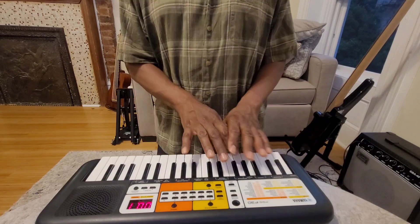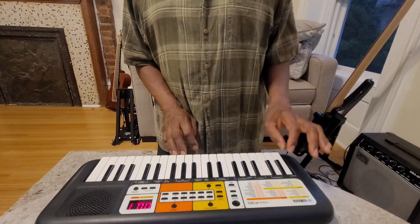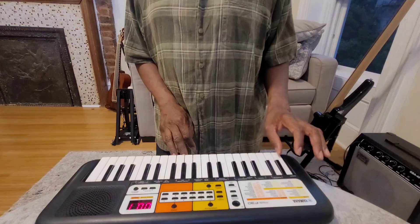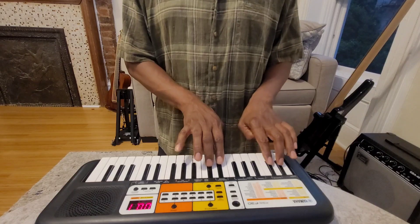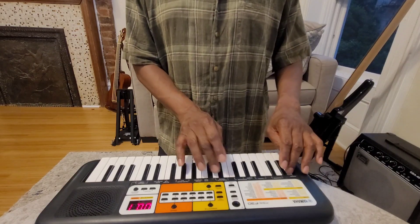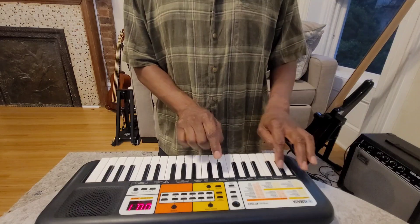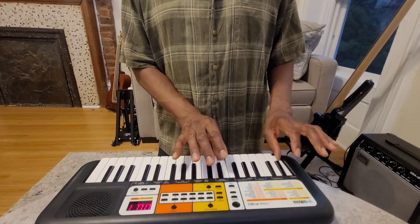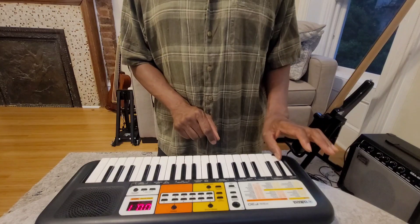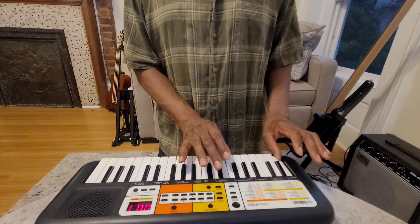Good. Now we're going to put two hands together. You're only going to go up to the left side of the two octaves. The left hand is going to start on the first note. And then on the second octave, you see where these two black notes are? The white note directly to the left of the first of the two black notes is where the right hand is going to start. The right hand starts on an octave above on the same note.